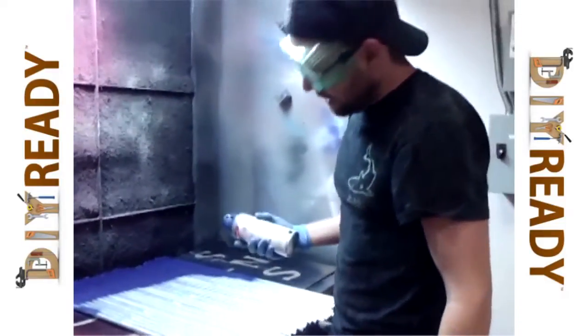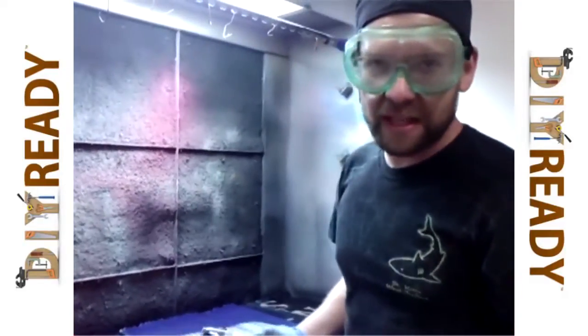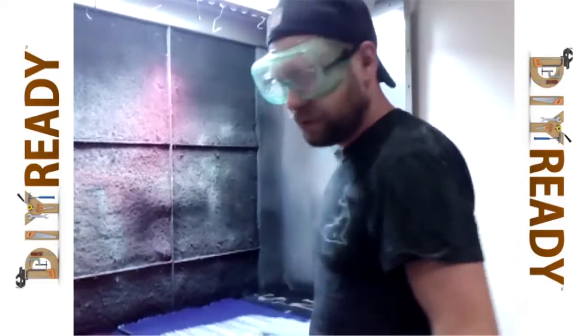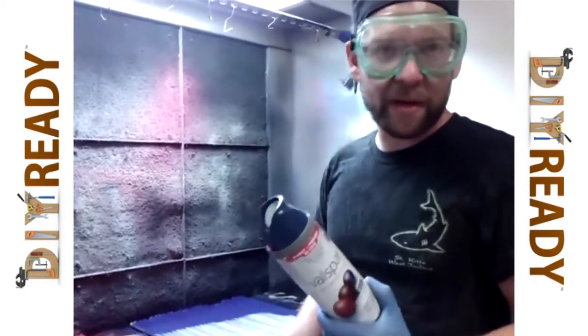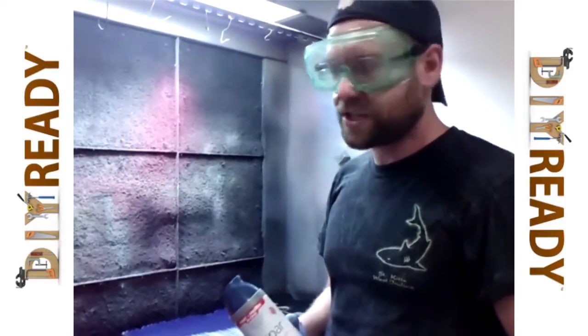We're going to go ahead and paint these different colors, because the map we're using to put this together gives us the colors, so if they're all red and purple and blue, we don't get confused. It's very simple. Cheap paint — you have 25 bucks in paint. It really goes a long way in saving you a bunch of time and frustration.